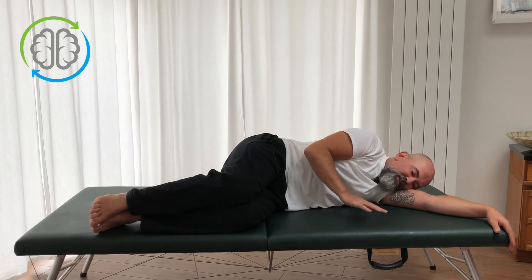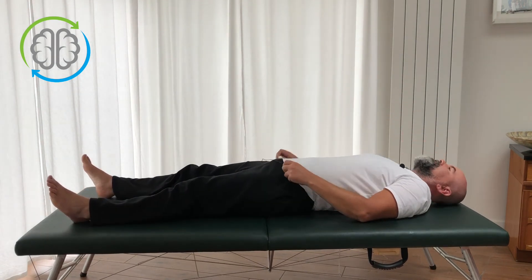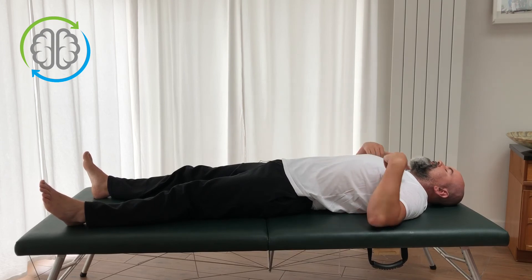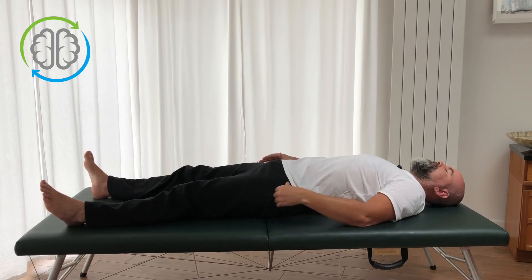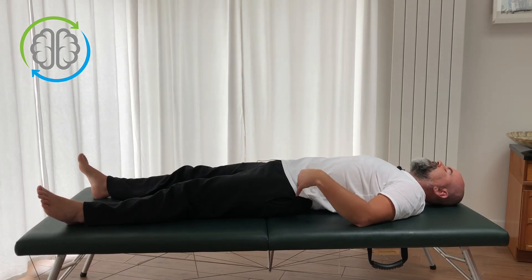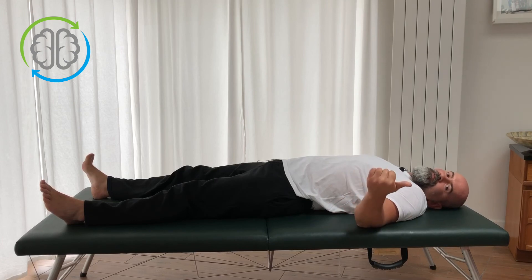Once you've done the full movement three or four times, that's plenty. Lay out flat and check in — see how that feels. Compare the feeling down the right side to the left side. What's different? You should feel a marked difference — a feeling of length from your armpit on the right, down your side and down to your leg, compared to the left. Notice what that feels like, and then once you're ready, change sides, play the video back, and even yourself up by repeating that sequence on the second side.